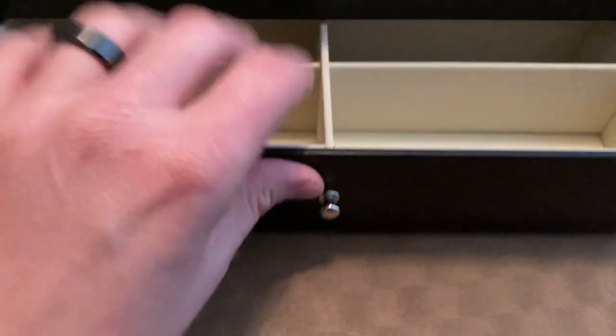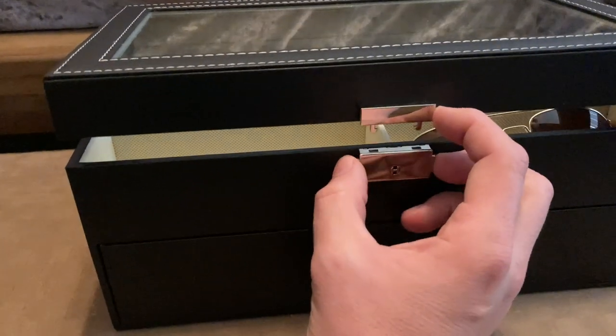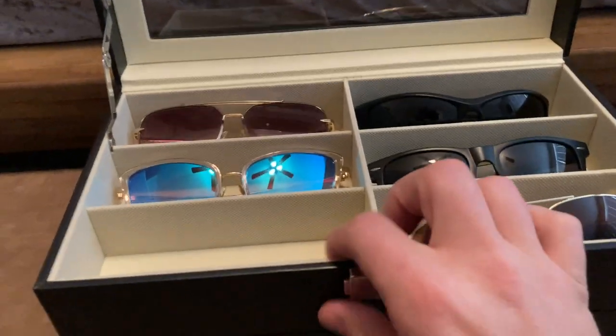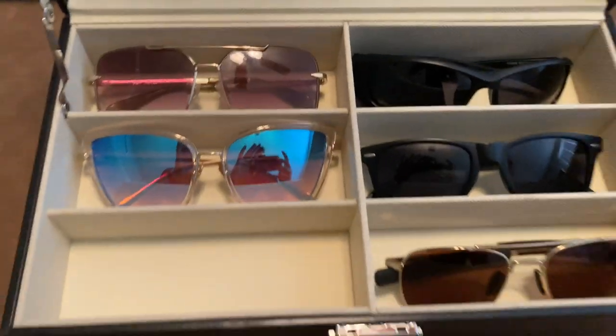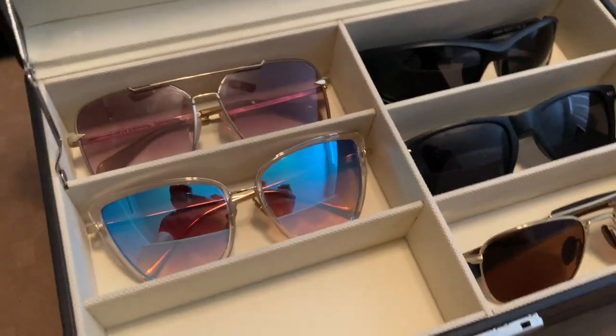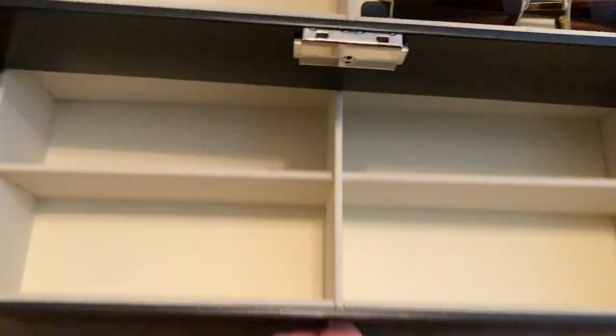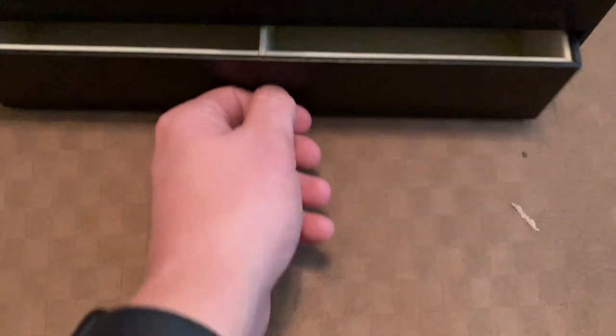We have a bunch of sunglasses I just haven't put in here just yet. So you squeeze these two together and it releases the latch. It opens up and there you go. Got a couple of different sunglass styles in here. Her styles are on the left, mine are on the right. And then when we get more, we will fill this up.